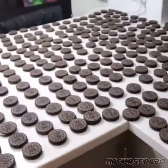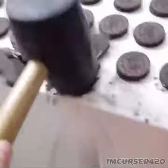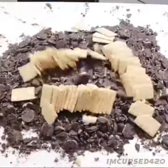Step 4: grind up about half a cup of Oreos. Then add some graham crackers.